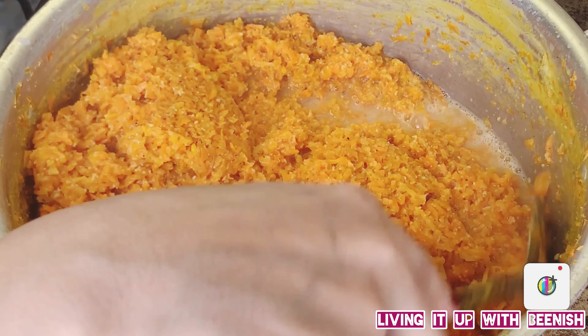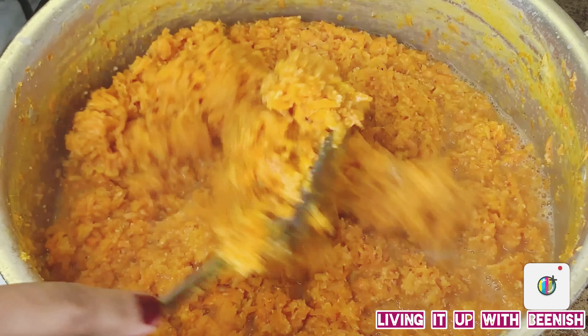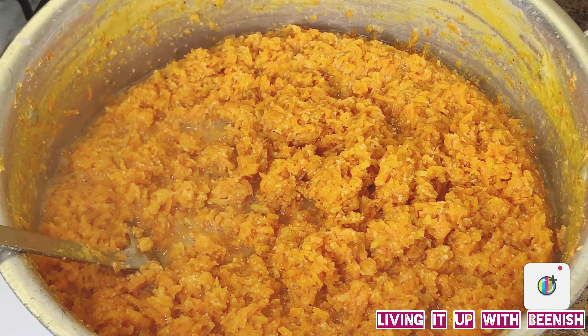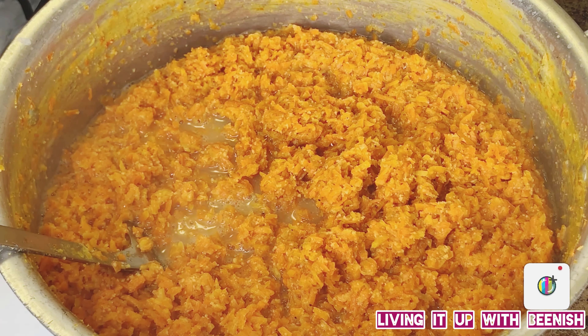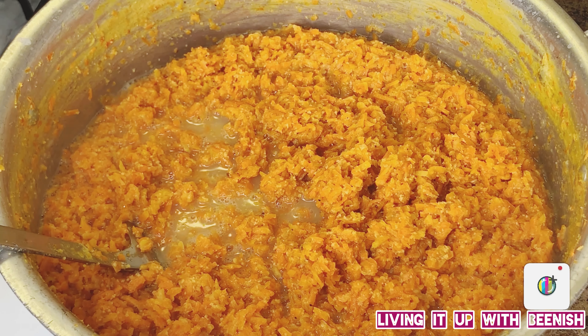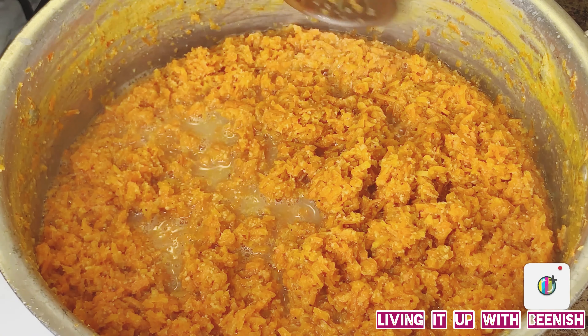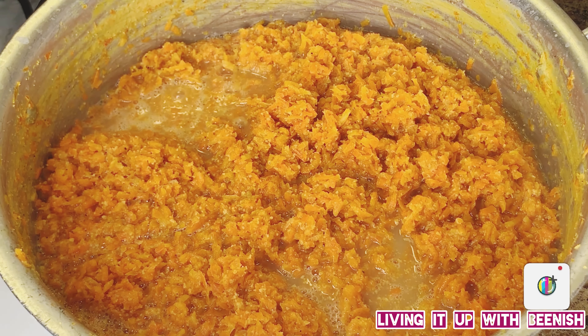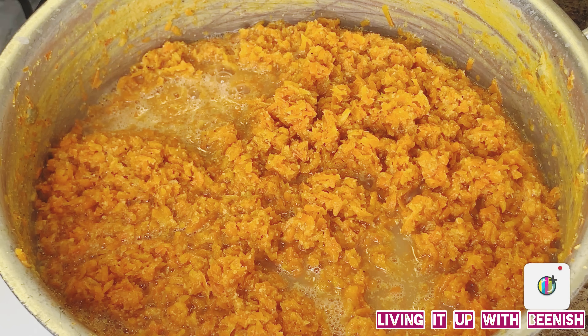You may end up using less chini. Add chini to taste — you can always add more if you like it sweeter, or use less if you prefer. The chini will dissolve in. We will cook it until it dries out completely.